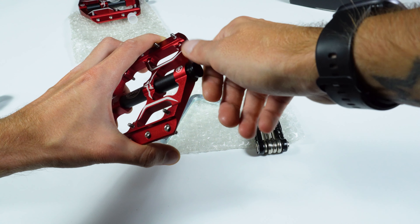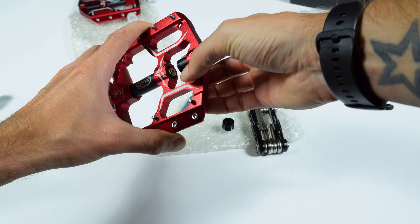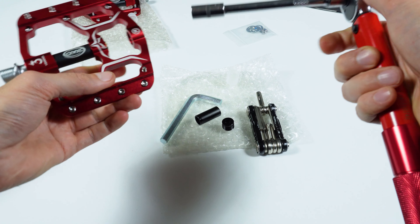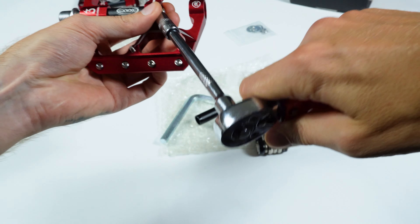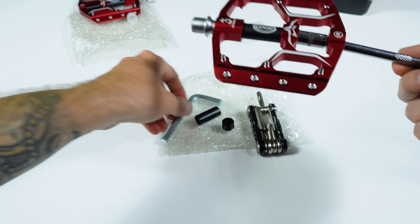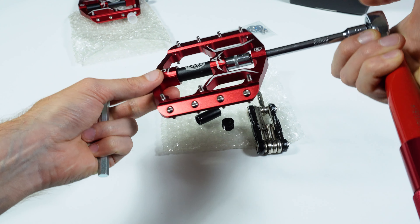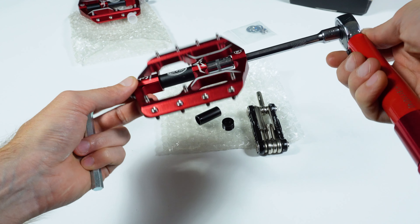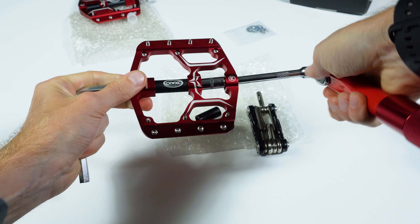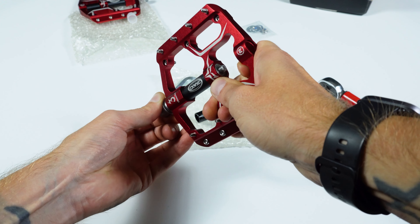We remove this tubular spacer. Wrench socket head on 8, and already this one which is included in the kit. We also have it — to hold the axle. The right pedal means it unscrews to the right. Yes, well, we have bearings.